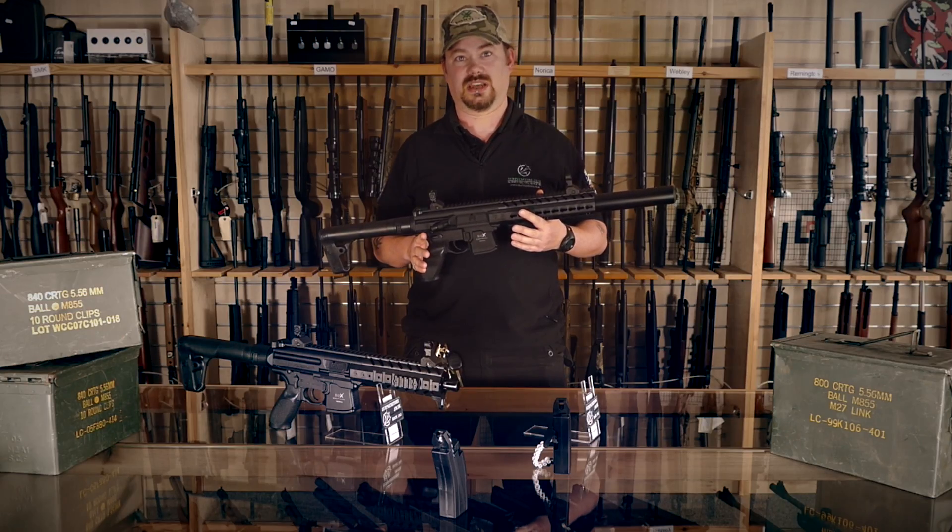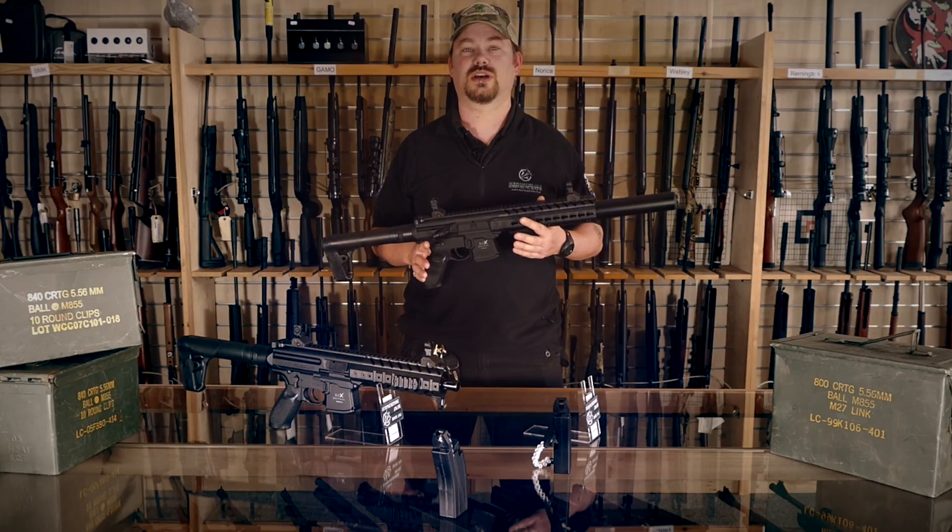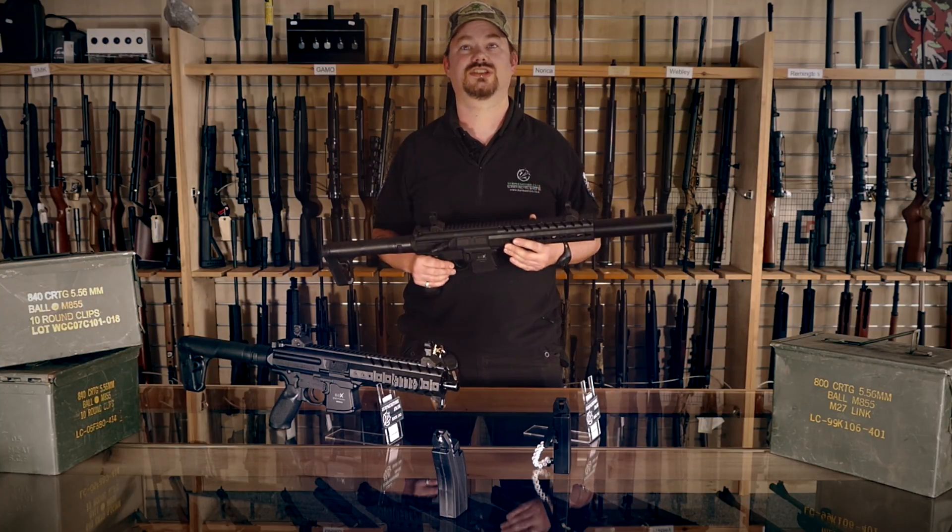These are in stock today as we are making this video but probably won't be around for long. Come check them out at www.surplusstore.co.uk. Thanks for watching and see you next time.